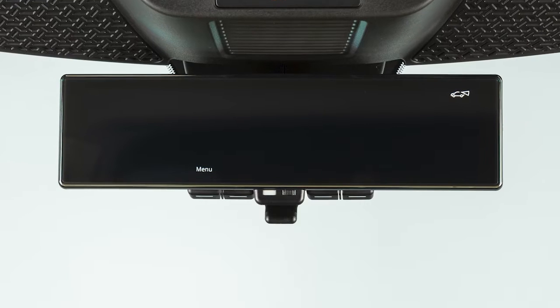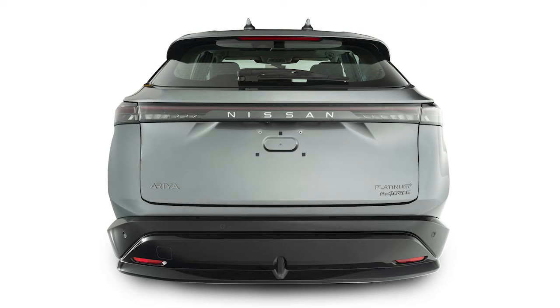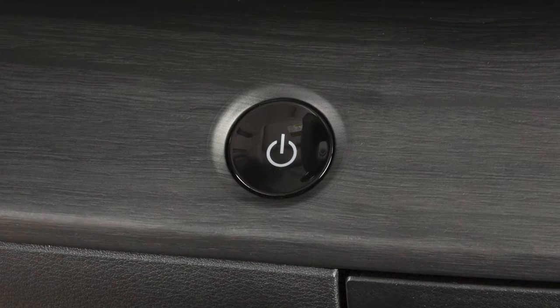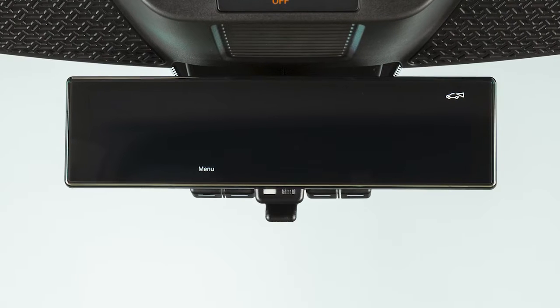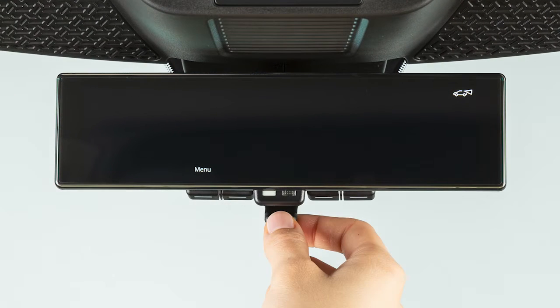Your vehicle may be equipped with an intelligent rearview mirror that provides a clear view from a camera located on the rear of the vehicle. With the power switch in the on position, you can switch between conventional rearview mirror mode and intelligent rearview mirror mode with this lever.